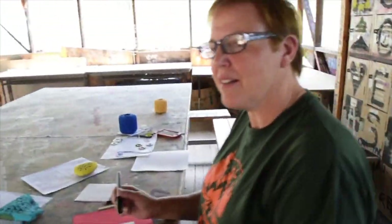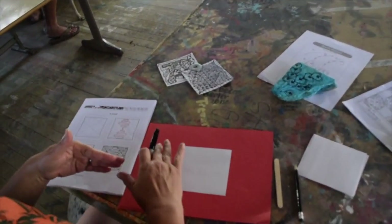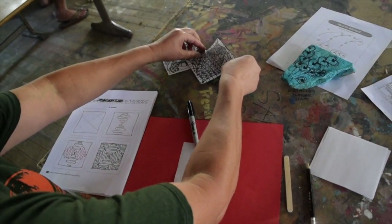Hi campers! Welcome to the Craft Lodge again. Today we are going to be doing some Zentangle inspired art. Zentangle art is a kind of art where you do lots of repeated patterns, and there are lots of things that you can do.